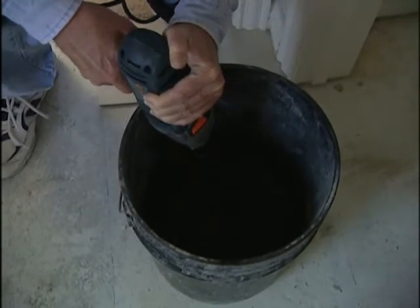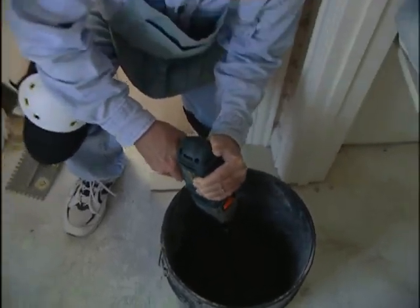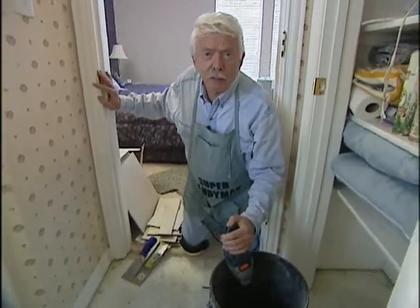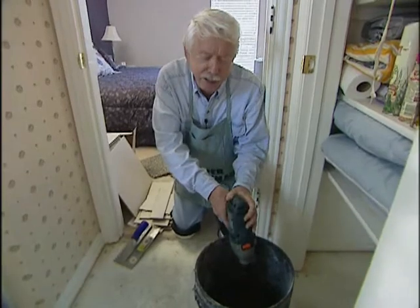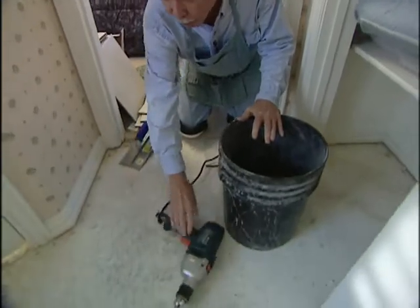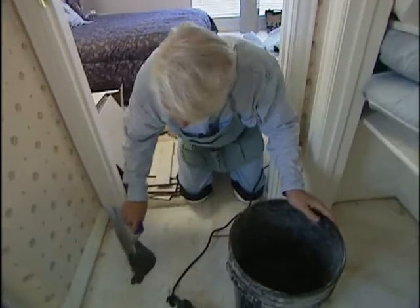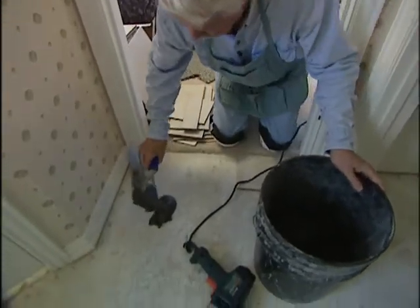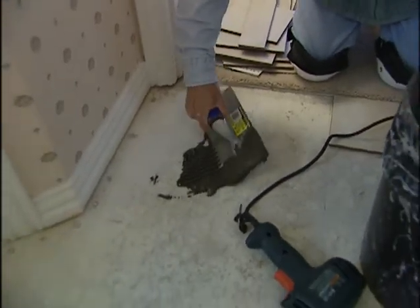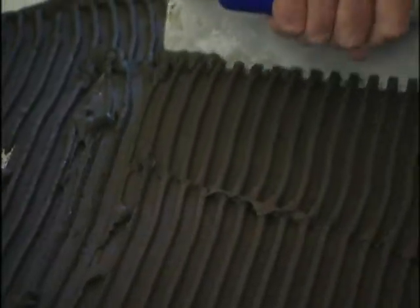Now we need to mix up our adhesive, which is called Thinset. There are two things you want to remember: one is to mix slow, and the other one is to work fast. The reason we mix slow is we don't want to create any air pockets in the Thinset, and the reason we work fast is this stuff dries really quickly. We'll start over here at the beginning. What we're going to be using is a notched trowel, and the reason for that is you get much better adhesion when you're able to leave these little gaps in here.